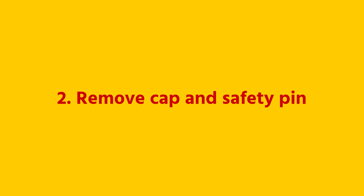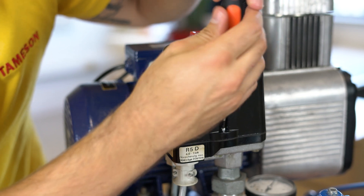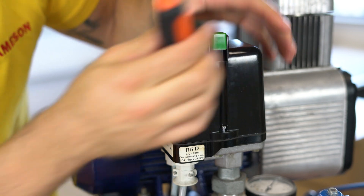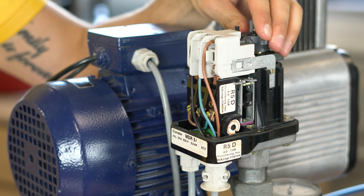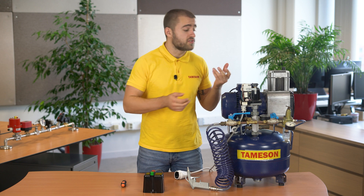Step 2: remove the cap. You can see the connection point for the motor and the power supply. You can also see a spring with the dial that is used to set both the turn-off and switch-on pressures. Now remove the safety pin.